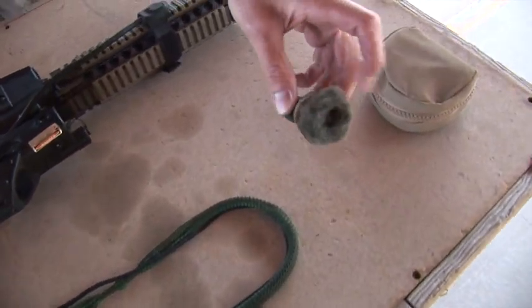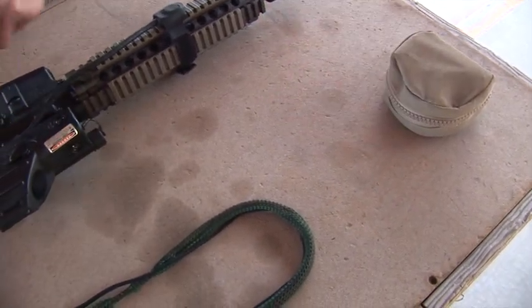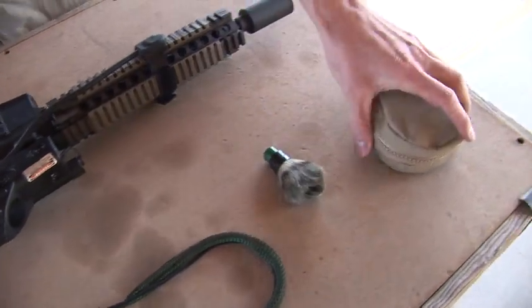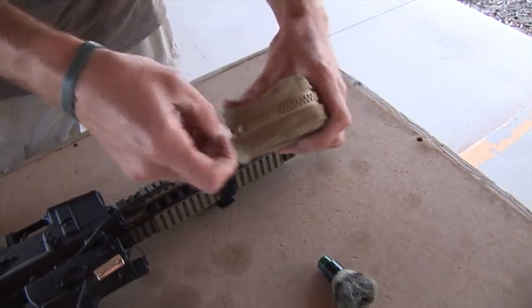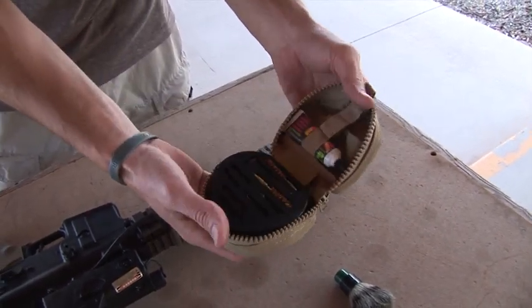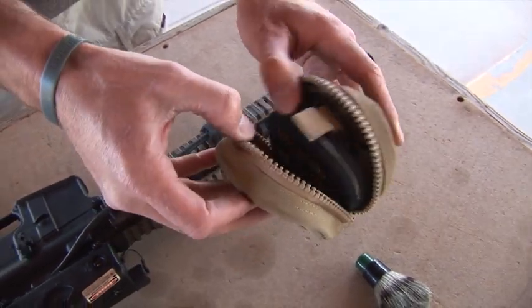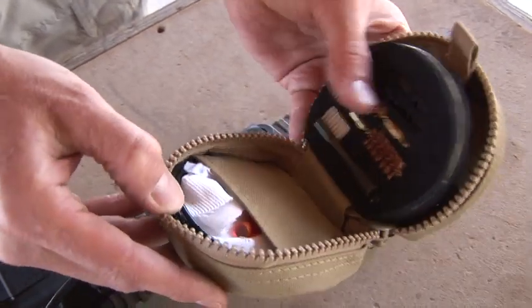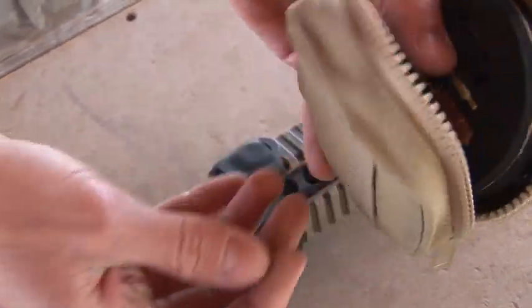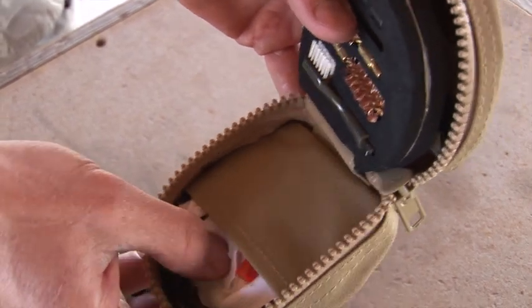We've got a little applicator brush here — a camel hair brush just for wiping dust off guns. And then a notice cleaning kit with various different tools for cleaning your firearm. You've got your brushes, little picks, toothbrush, some CLP. And also another way of cleaning your bore is with these patches.